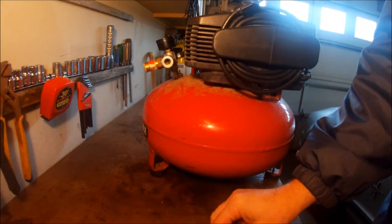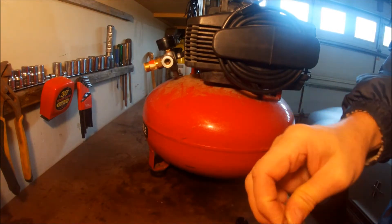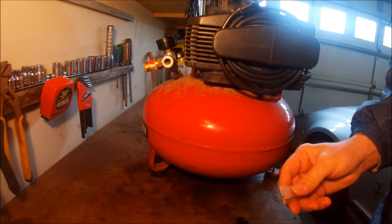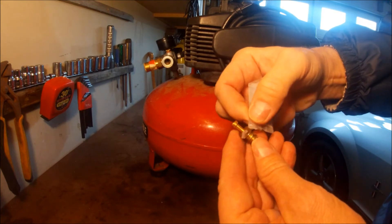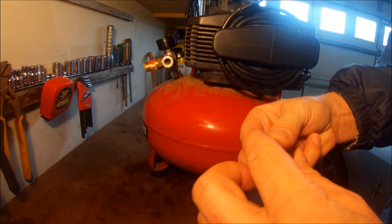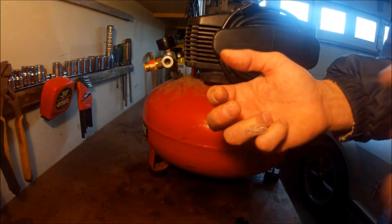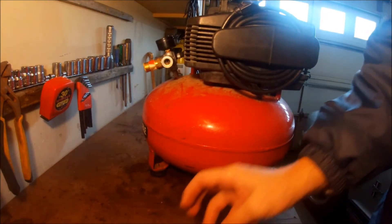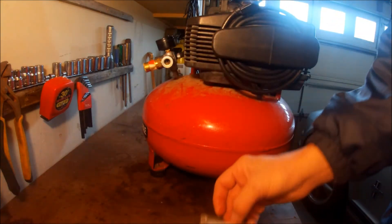Before I do that, I'm going to go ahead and put some grease on here. I'm going to lubricate this seal right here, and also this o-ring and this little smaller o-ring in there.